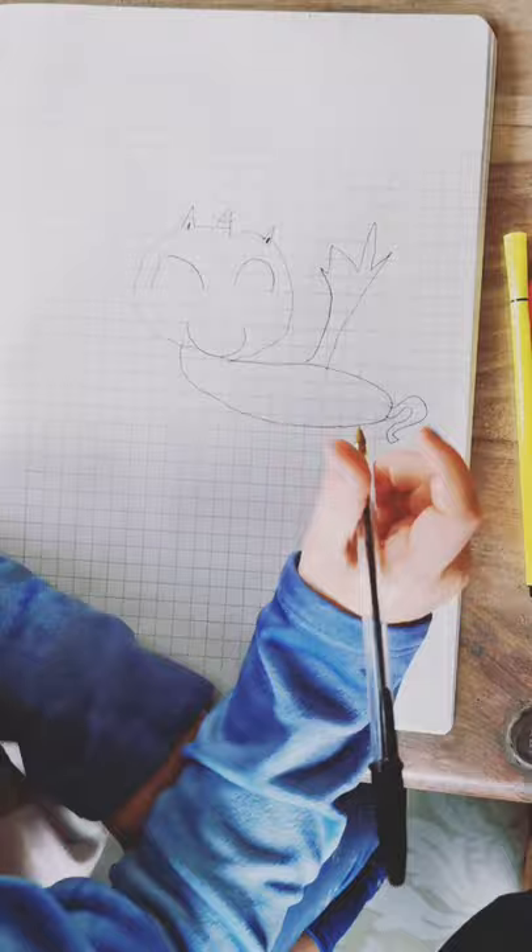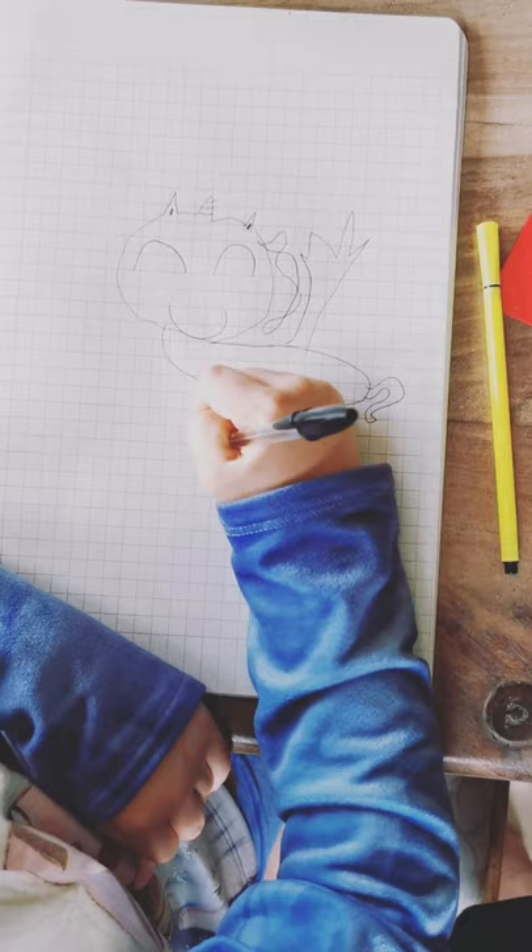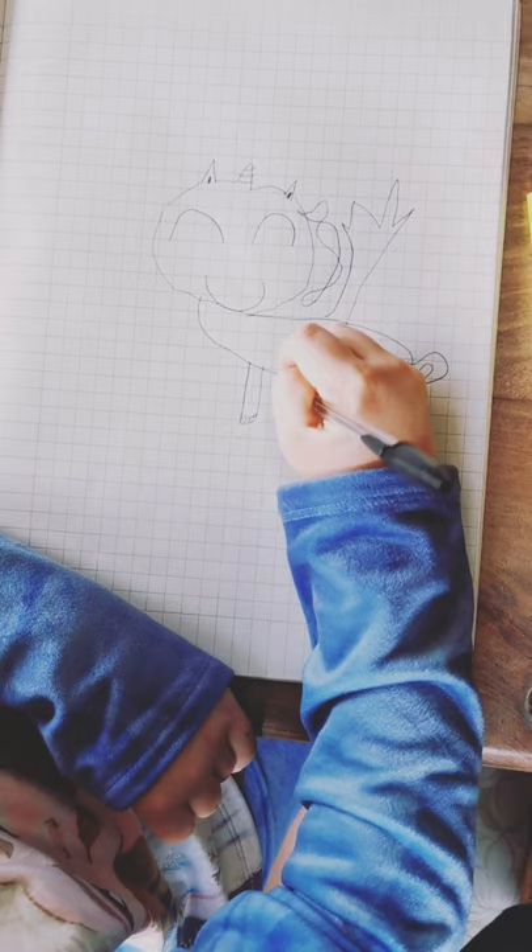Then you can do like curly hair, if you want. Then do her four legs. But if you want, you can do like this, so it looks like there's fluff over her hooves.